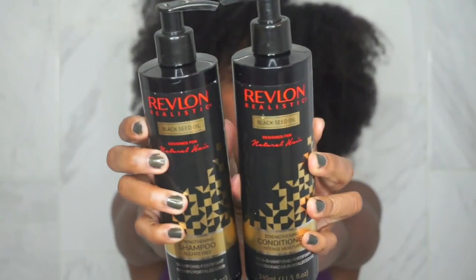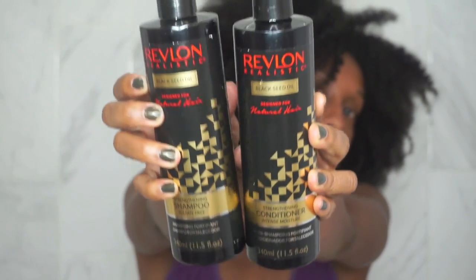Hey guys, welcome back to my channel! I'm bringing you this easy, quick summer hair tutorial. I'm starting off on an old stretch twist out, and I'm bringing you this tutorial in partnership with Brown Girl Bloggers, featuring the new Black Seed Oil line from Revlon Realistic.